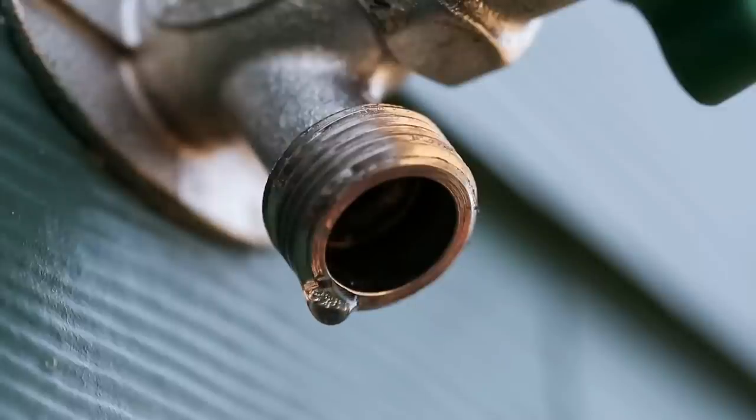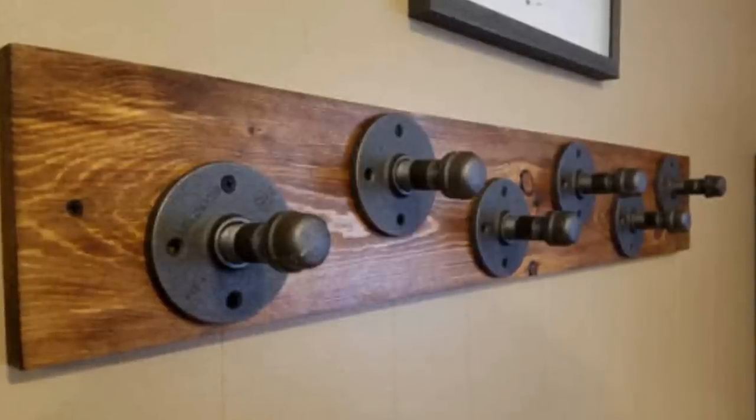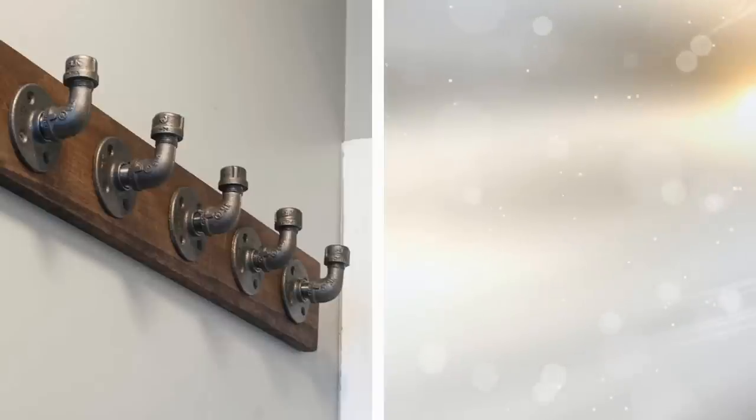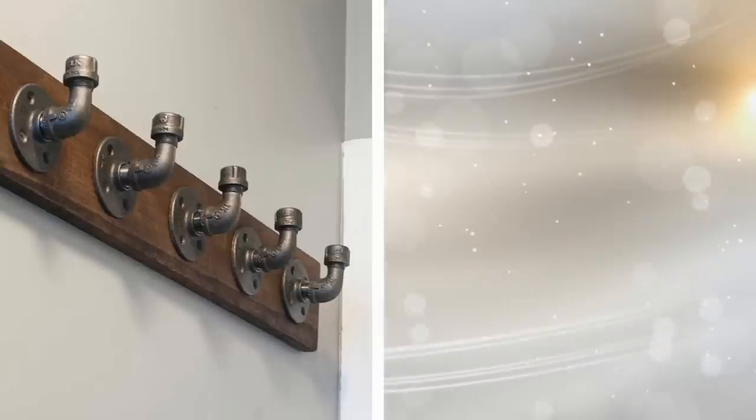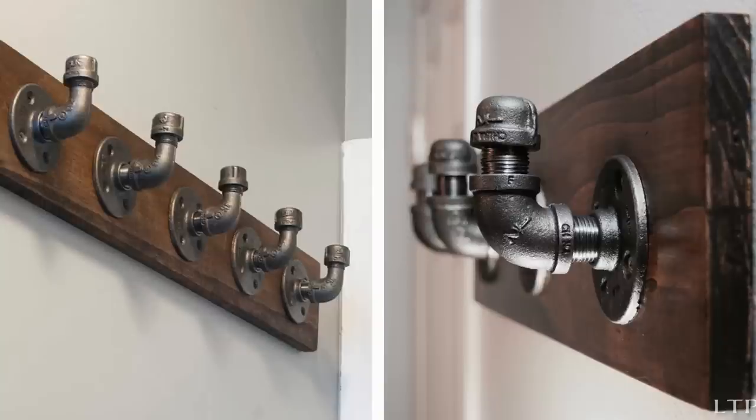14. Make a coat rack from a pipe with valves. Make your own industrial-inspired coat rack made of pipes, fittings, and valves. Clean the pipes and attach the valves, leaving enough space between them for hanging coats. Then, mount the pipe and valves on the wall and enjoy your new coat rack.